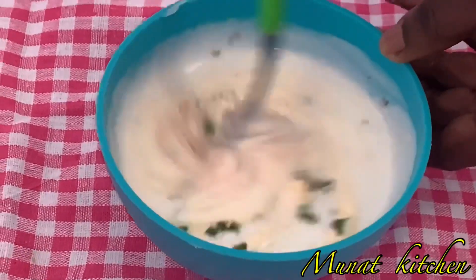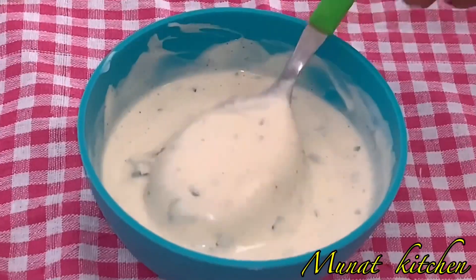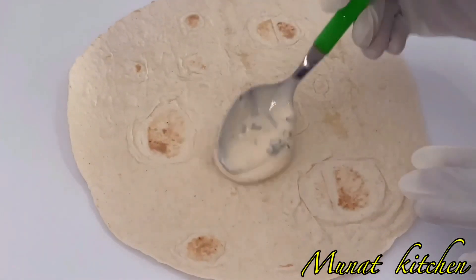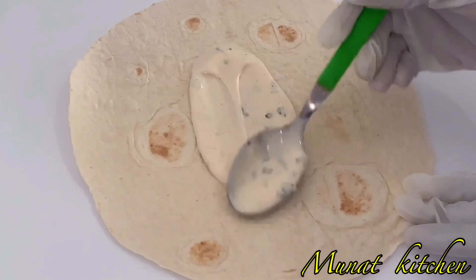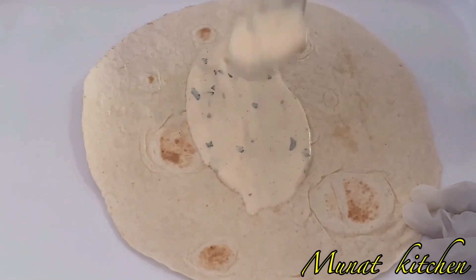After mixing, this is the result — this is what we will use. Next, I have my tortilla or pita bread, and I'm going to spread the yogurt and mayonnaise sauce in the middle.